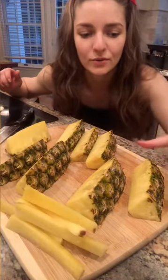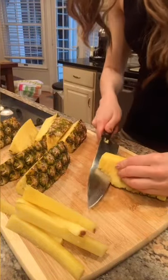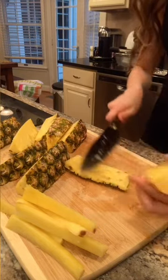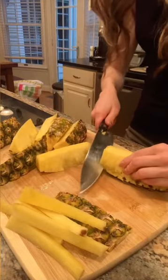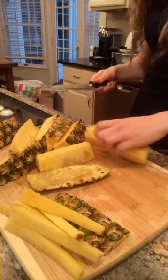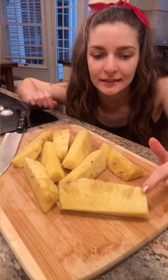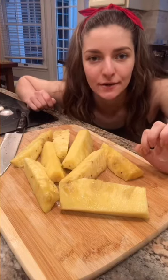Now we'll go ahead and cut off the back outer pieces. Now that we've got our cut-up pineapple chunks and they're clean, we're going to chop them up into little bits and stick them in a freezer bag.